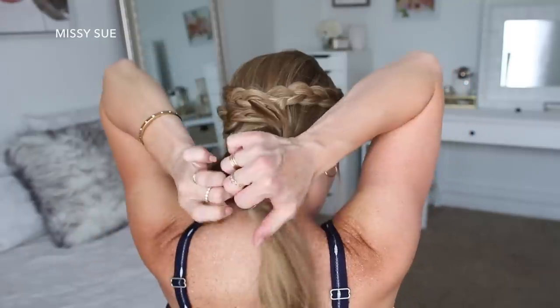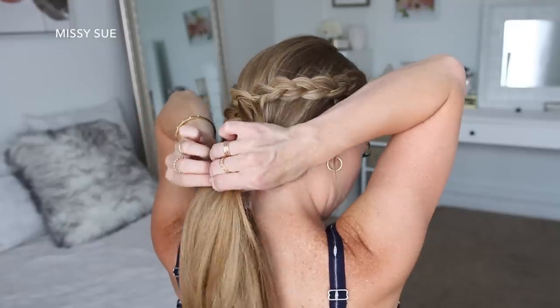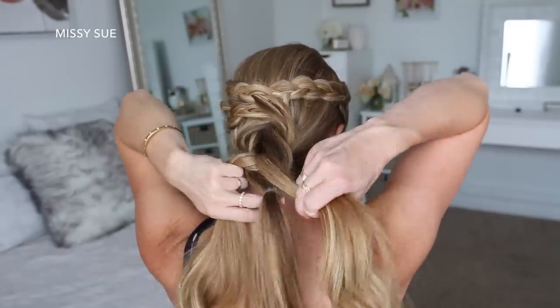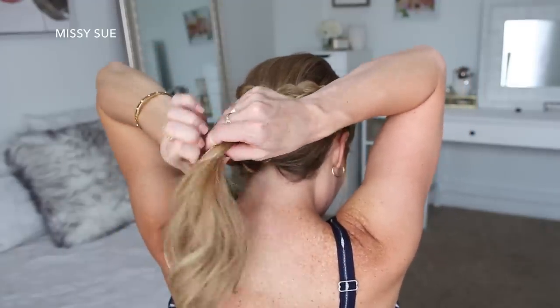I'm just going to repeat these steps, working my way down the section of hair, until I've created 4 or 5 sections of the braid. You can create more or less — it all just depends on the length of your hair. As I go, I'm also going to go back over the sections and pull on the outside edges so the pull-through braid looks wider and more full.